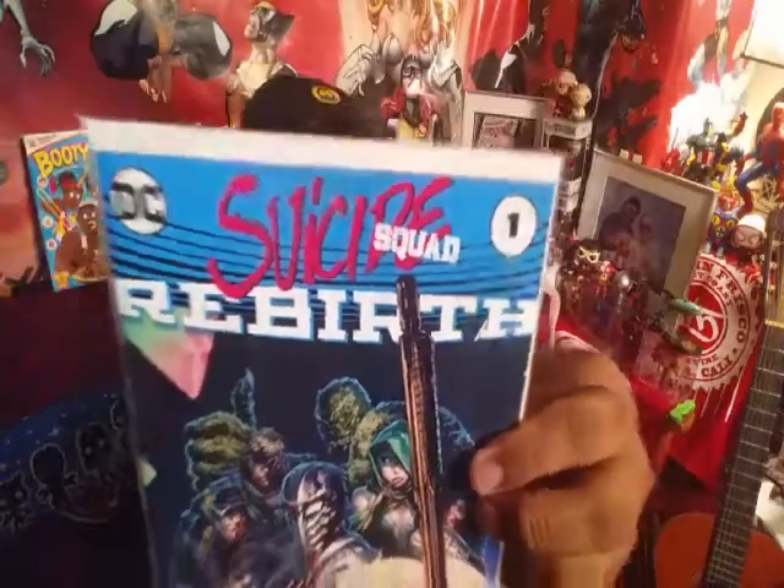And we have a Suicide Squad Rebirth — I don't have this one. It's a GeekFuel exclusive with a Certificate of Authenticity from Dynamic Force Incorporated and GeekFuel. It's certified on this copy of the Suicide Squad Rebirth 1 GeekFuel exclusive cover, as one of the limited edition series. It says there's officially a GeekFuel cover, so this is extremely rare unless you subscribe to GeekFuel.